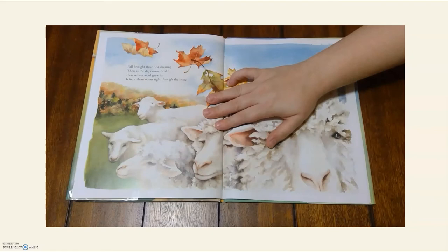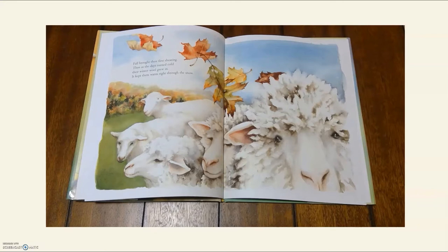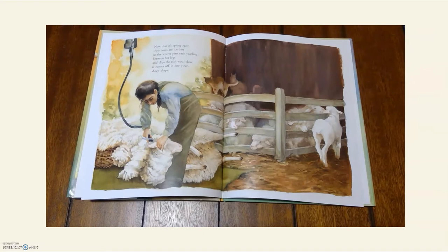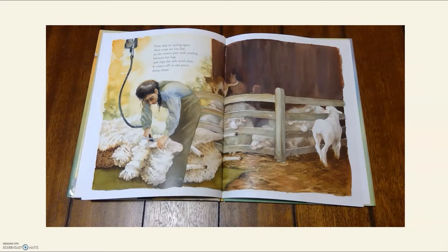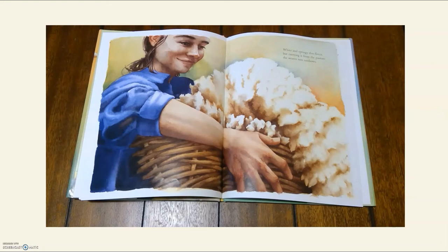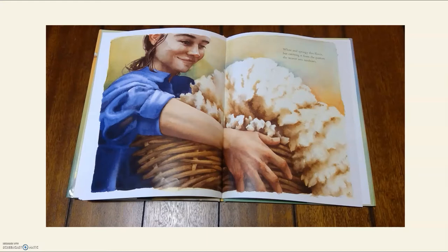Fall brought their first shearing, then, as the days turned cold, their winter wool grew in. It kept them warm right through the snow. Now that it's spring again, their coats are too hot, so the weaver pins each yearling between her legs and clips the rich wool close. It comes off in one piece, sheep shape. White and springy, this fleece, but carrying it from the pasture, the weaver sees rainbows.